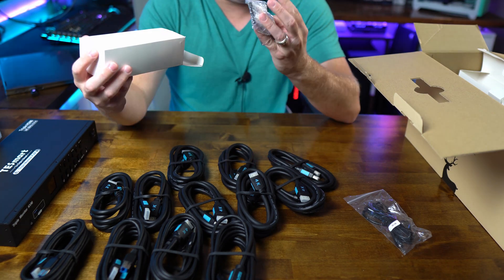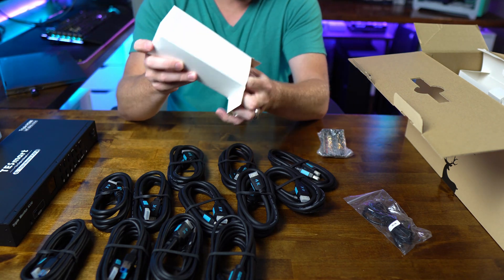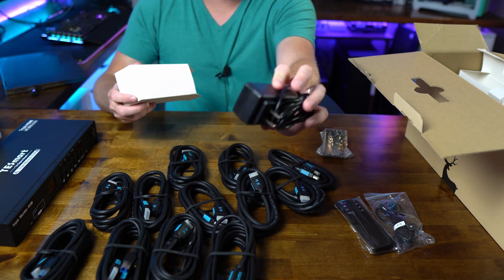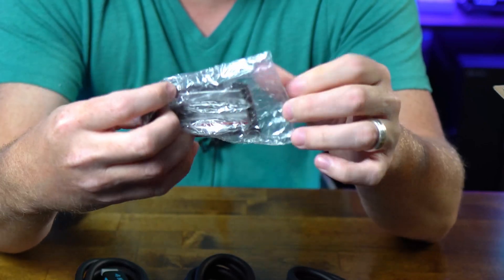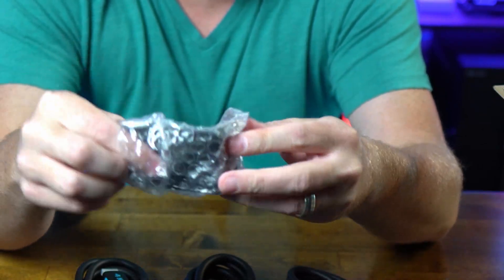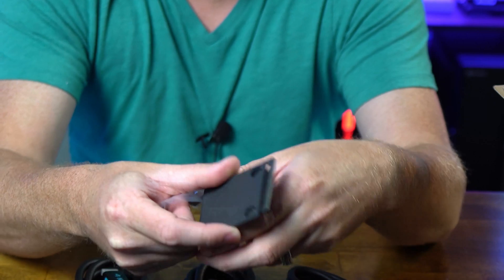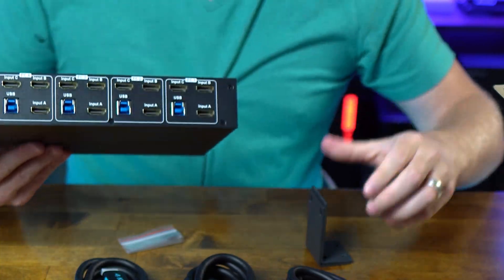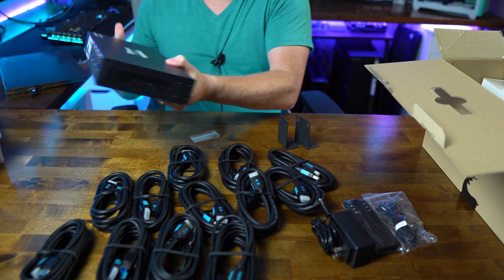This looks like a rack mount kit — let me open that up. Yeah, I think it is! I didn't even realize that. So there's the remote wrapped in plastic and the basic power cable for your wall outlet. And here are rack-mount ears, like you'd use for mounting a server or network switch. So if you need to mount this into a traditional data rack or IDF/MDF closet, this is what you'd use.